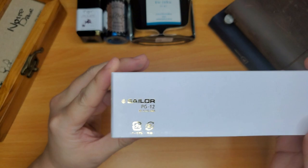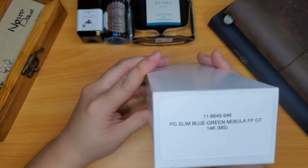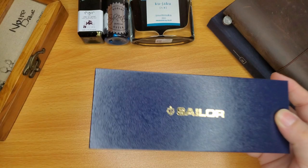Okay, here is the Sailor logo on the box. It says Sailor Pro Gear and then 12. So there it is — Pro Gear Slim Blue-Green Nebula.